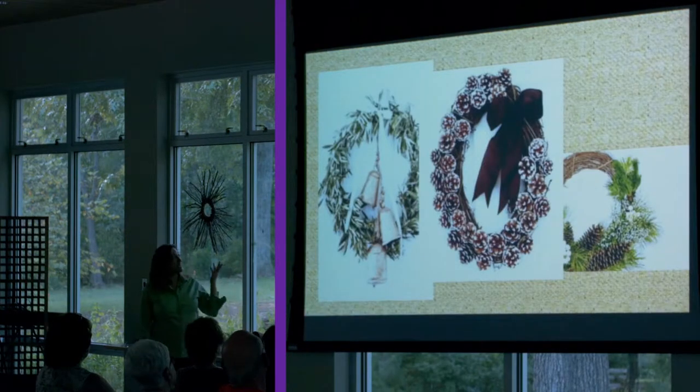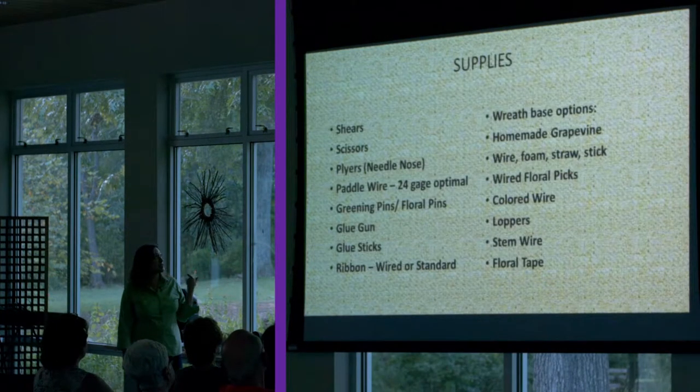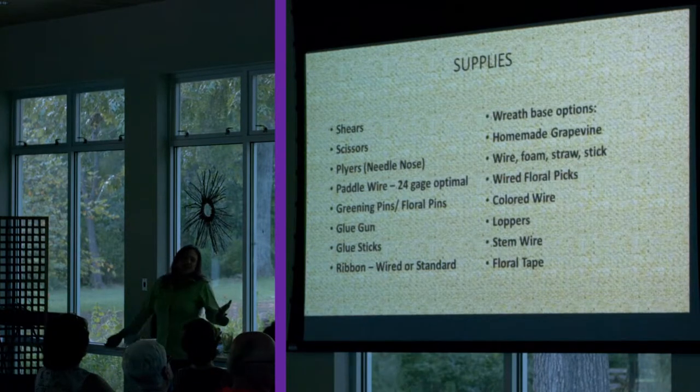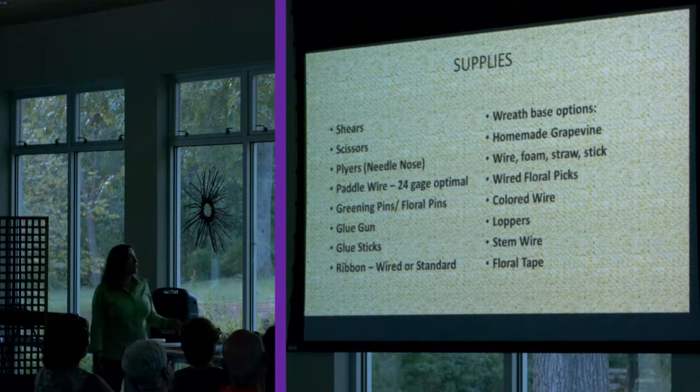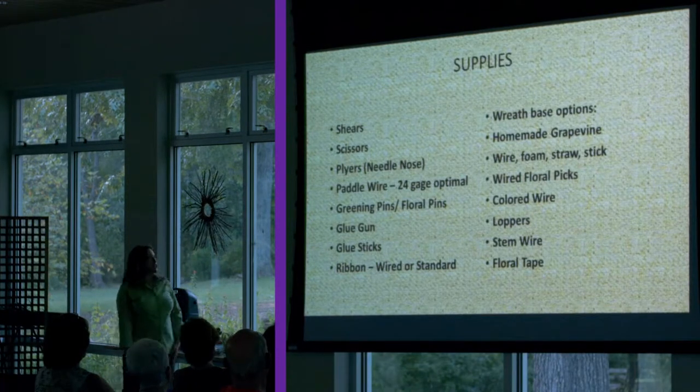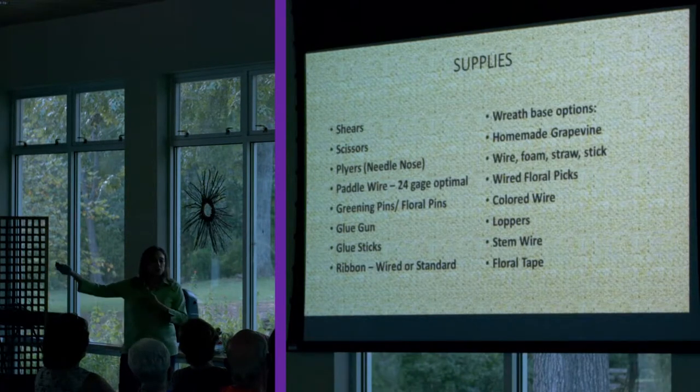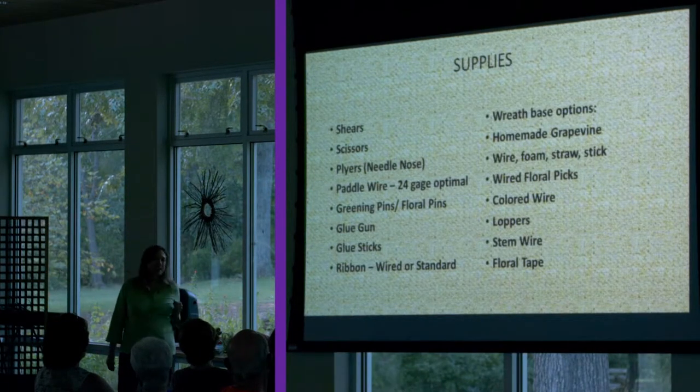Before we get into the wreath making itself, I wanted to talk about supplies. These are basic supplies you're going to need for any of the items that you do, whether it's a wreath, garland, or even decorations for your kitchen counter. Of course, you're going to need your handy dandy shears. I like Felco or Coronas — that was instilled in me by this man back here in the back corner.